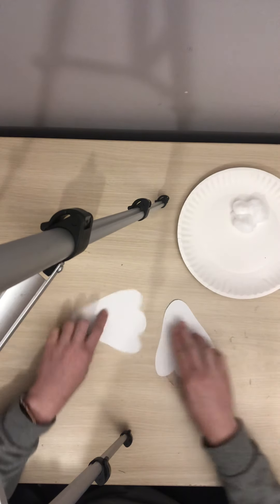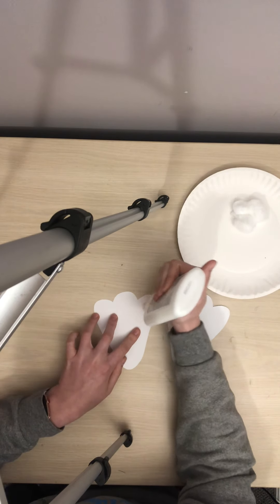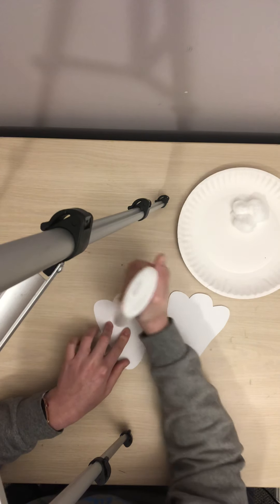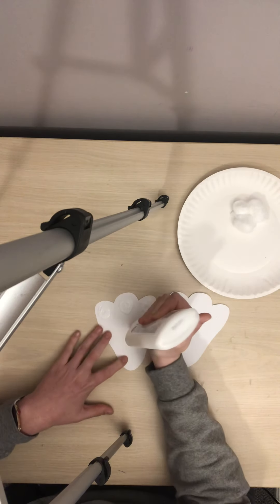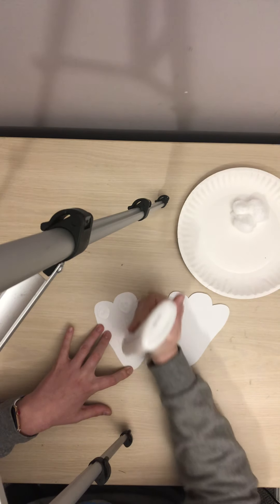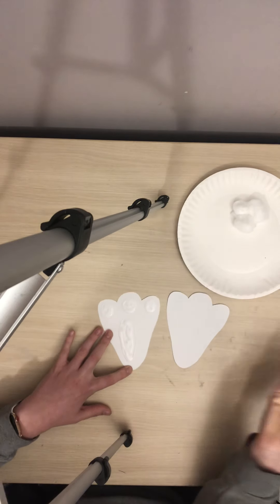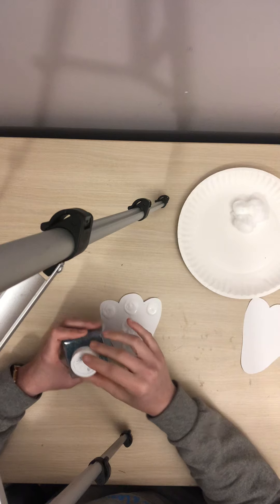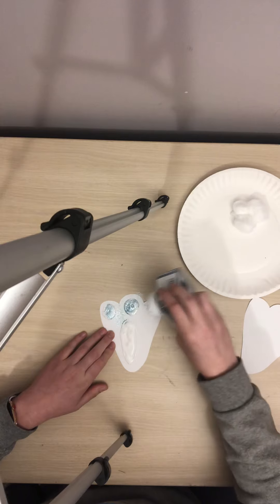Next, you're going to take your two feet and you're going to put a circle of glue in each little hump. And then you're going to make an oval of glue on the bigger part. Then, when you're done with the one, you're going to take your choice of glitter and you're going to cover the glue with glitter.